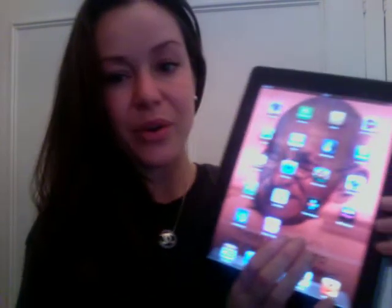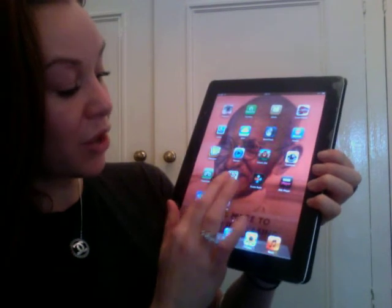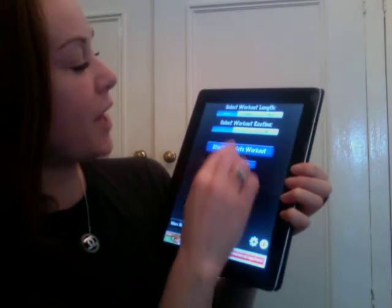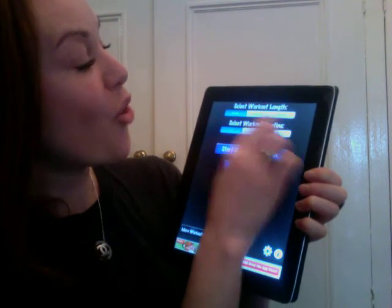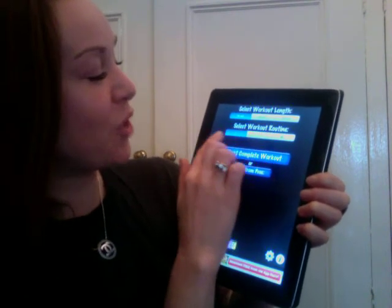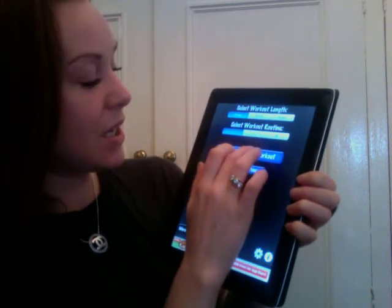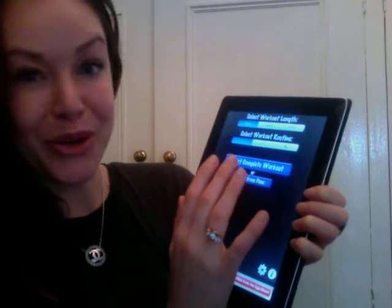Okay, so we go into it here. Simply Yoga — a little pink app with a man on it. And we go in and we have a 20 minute workout, a 40 minute workout, or a 60 minute workout. We have a selection of one or two different types. And let me just give you a little taster of just how simple Simply Yoga is.